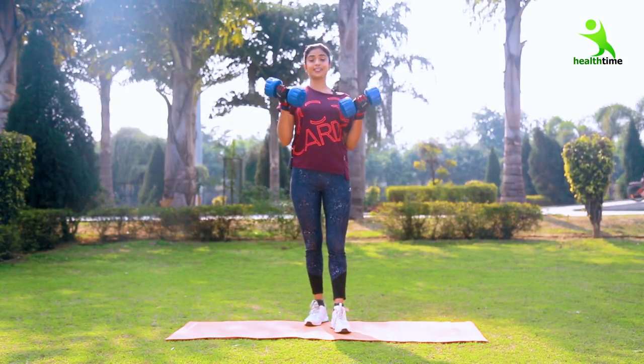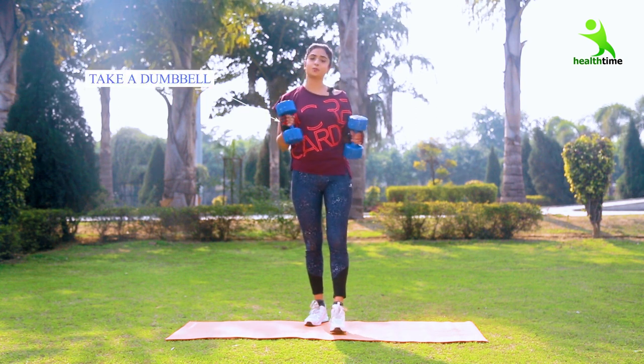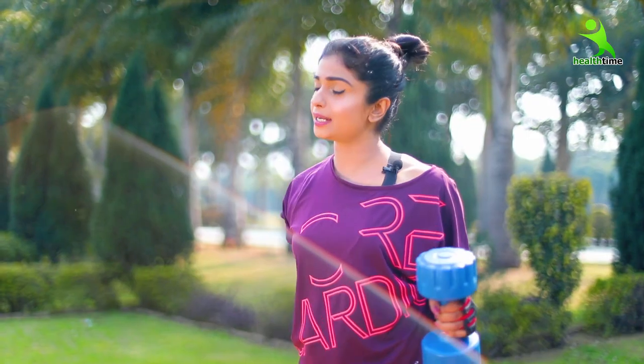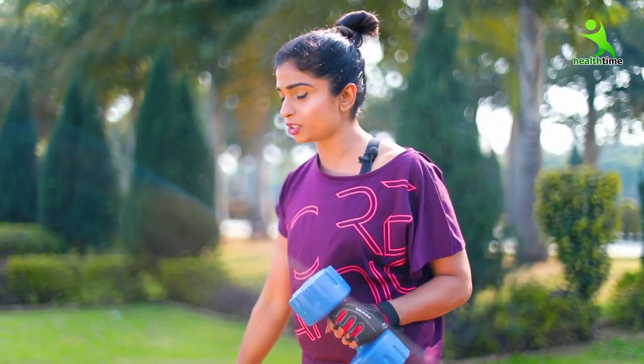You have to take dumbbells like this. We will take some weight, then we will get our body in shape. Take dumbbells like this — workout at home, no requirement of a gym.